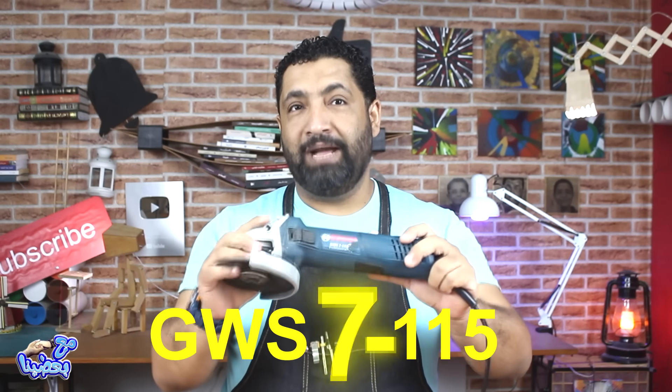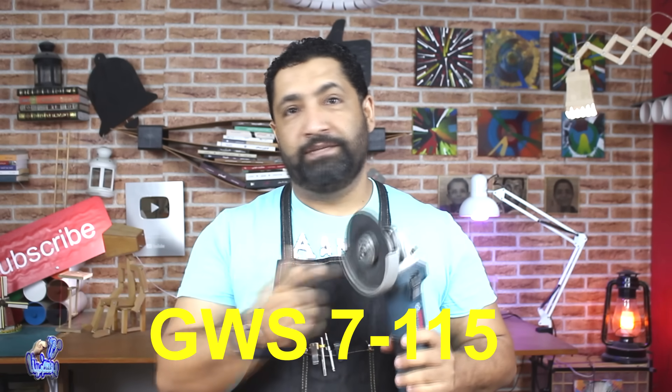This is the Bosch GWS 715 grinder, about 20 years old. Before we start using the grinder, we must be able to handle it properly.